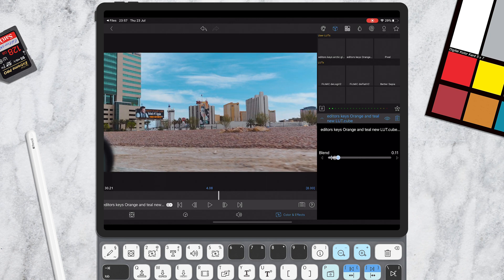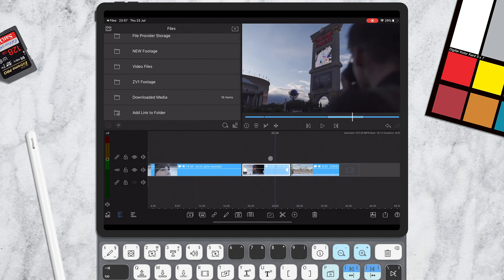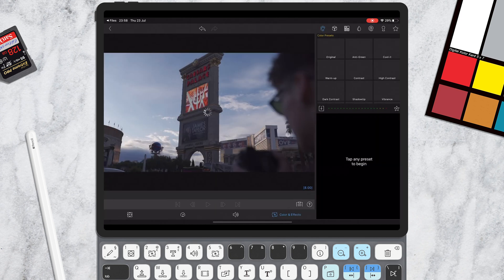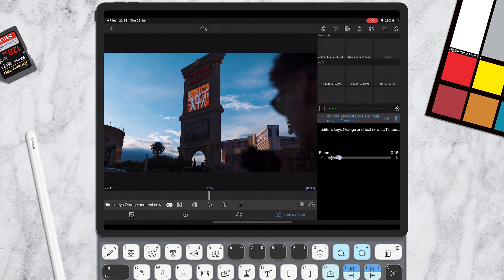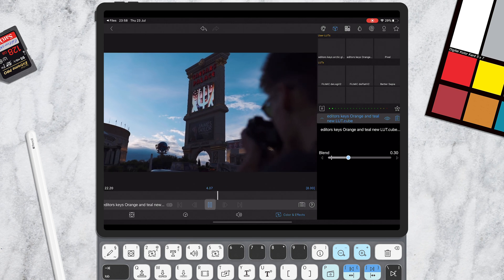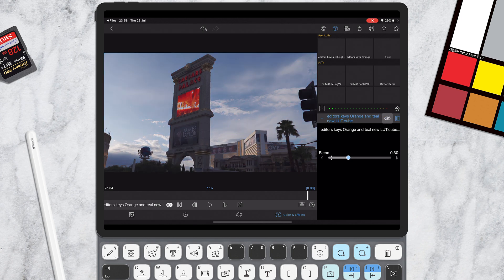I'm going to take the blend down just very slightly. Then let's apply this to the previous shot as well. Click the box and select Orange and Teal. That looks absolutely fantastic — it's brought out the dynamic range and crushed the shadows a little bit. Let's play that through, then pause it and toggle it off and back on. You can see that just by using the LUTs, you've done some really great stuff to your footage — it's going to look fantastic when you upload it for work or your YouTube channel.